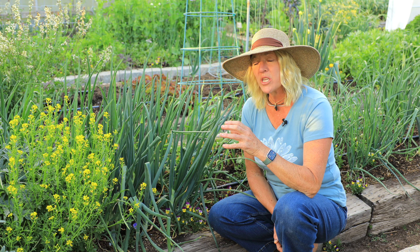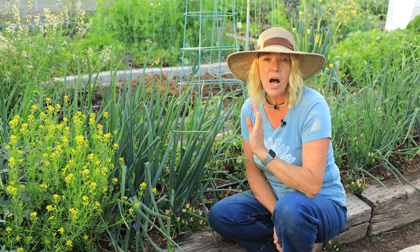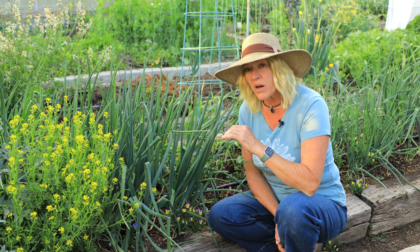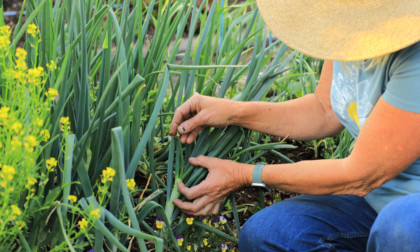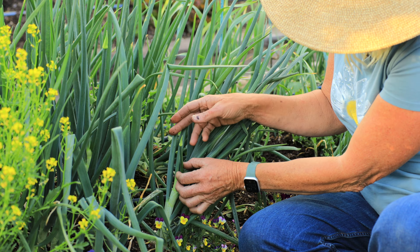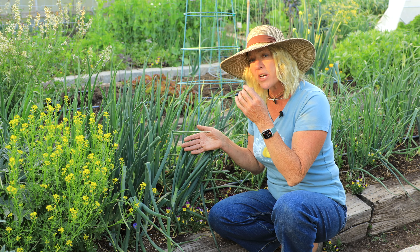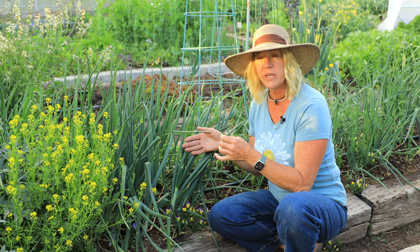The onions are coming along really nicely — we're getting a lot of nice top growth. But we've had some really strange temperatures that have fluctuated really high and low, and this will stress an onion out and cause it to produce a little seed head. Watch them often, and if you start to see a little seed head forming like this one right here, you'll want to snap it off — the earlier the better. If it gets bigger, you get a hollow that goes all the way down through the onion. Still edible, but they're not good keepers.